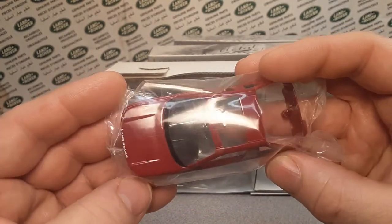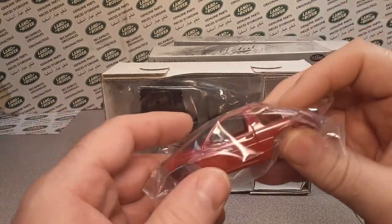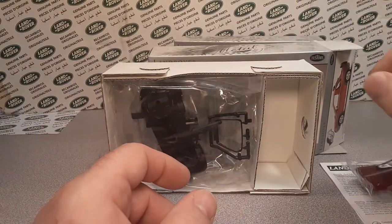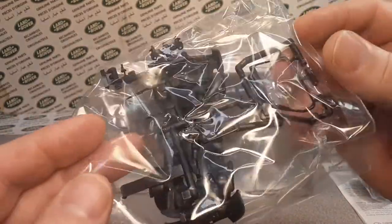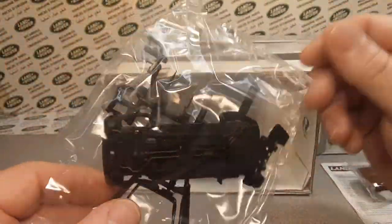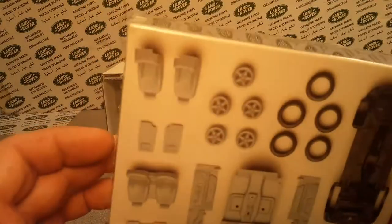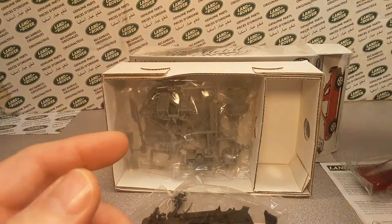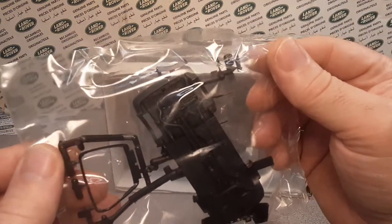Interestingly enough, I went on eBay here in the United States and you can buy one of these kits for $29 right now - the last time I checked. Kind of spendy. I did not pay that much. I don't know - did that other box have a price on it? Didn't have a price on it. I don't know exactly what I paid for these, but I got two of them.